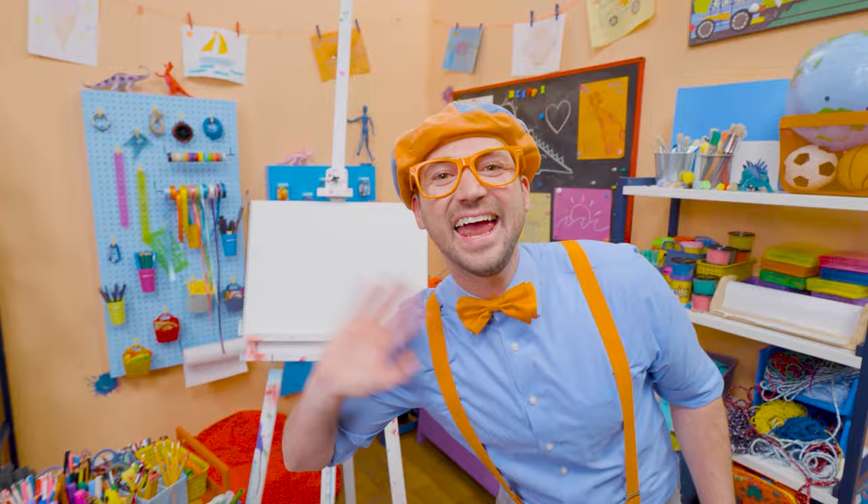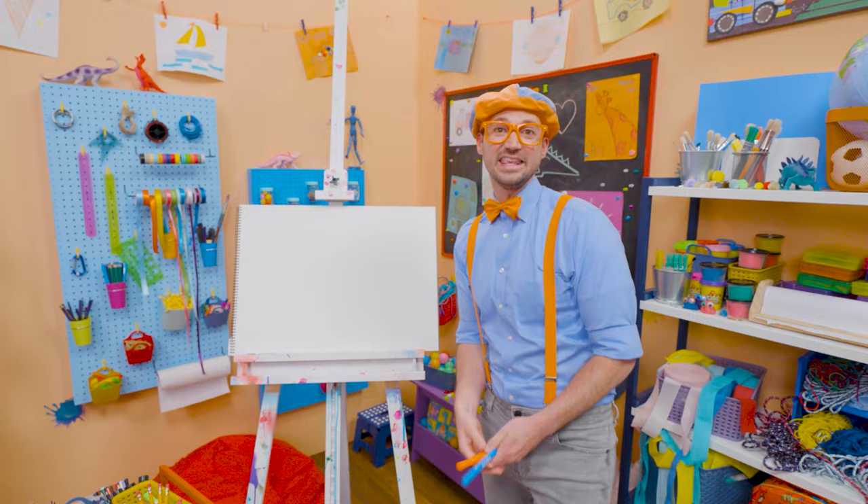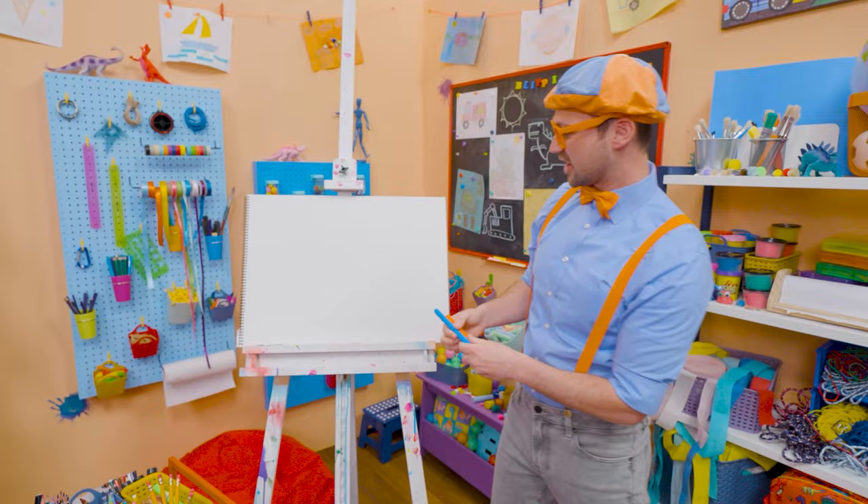Today you and I are going to draw one of my shoes! I wear two shoes, but we'll just draw one. Do you know the two colors of my shoes? My two favorite colors — blue and orange! Let's start with the color blue.